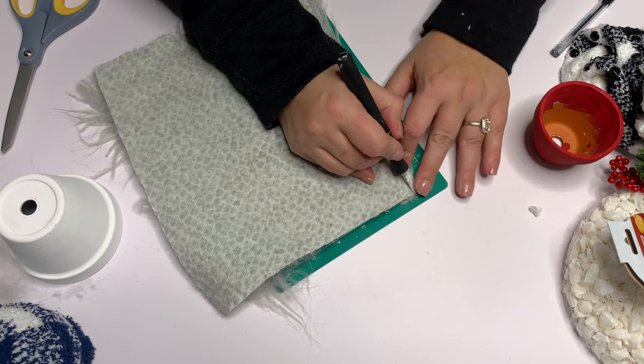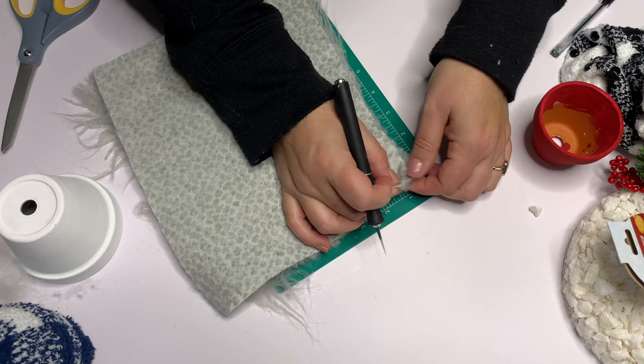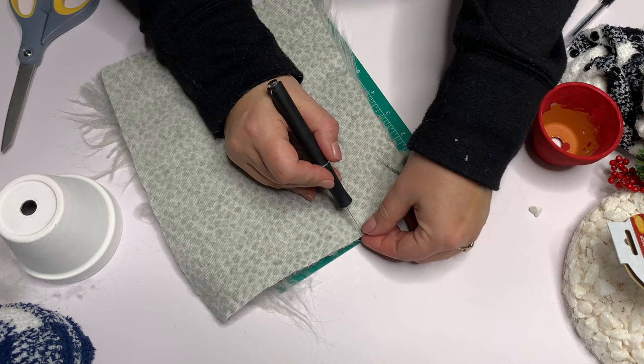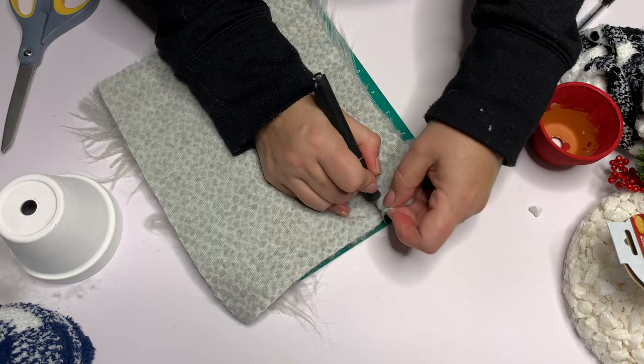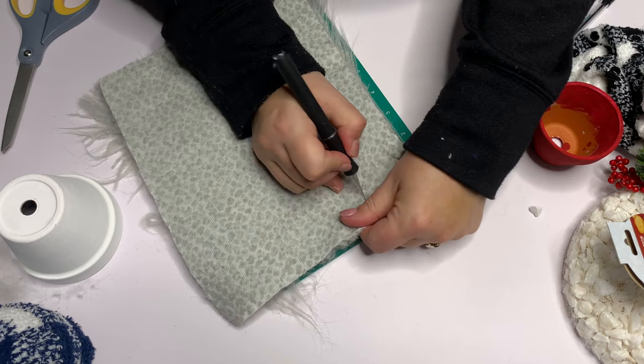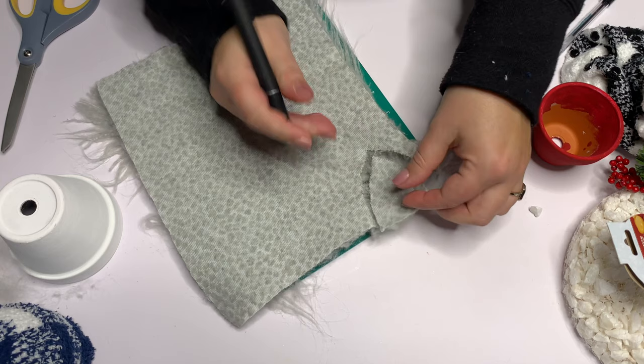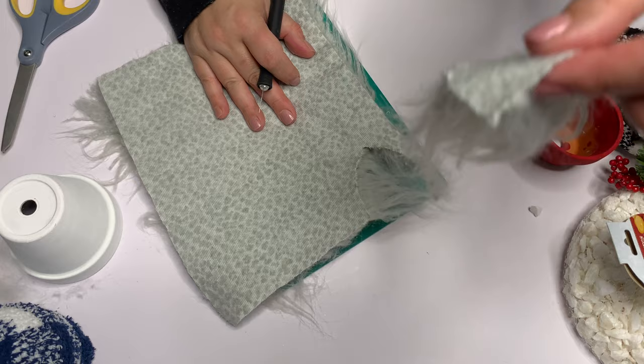I'm going to cut it right off the edge because there's just so much fallout and no long fur. This is a really long pile fur and that's what we want it to look like — we don't want these hacked-off pieces. What we're going to do is cut a sort of rounded-off V. You can use a rectangle, triangle, or rhombus — no one needs to tell you what shape to cut. Just make sure you're only cutting that fabric backing and it goes a lot easier. You can use scissors, but I find it tedious, so I like using an exacto knife or a razor blade.